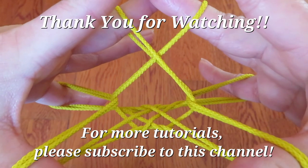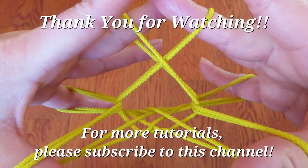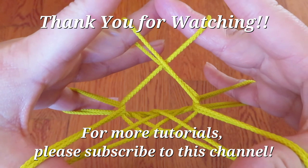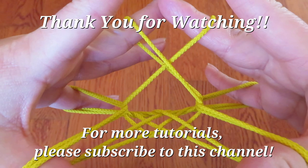I hope you enjoyed this video and you will try this chestnut. Also, this chestnut can transform into various things with very easy steps, so I will show you how to do that in a future video. Thank you for watching!